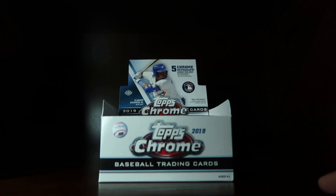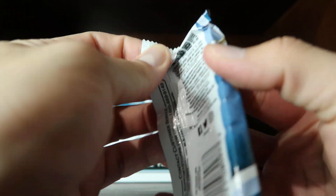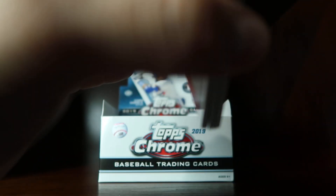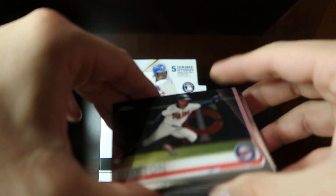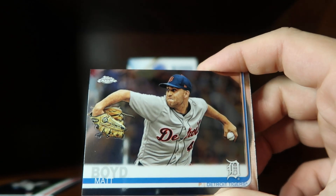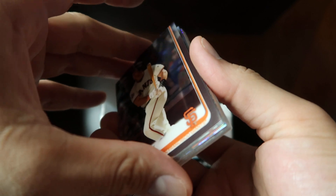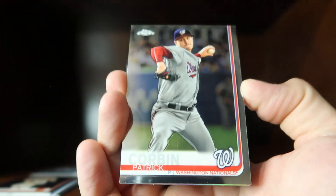Hey guys, this is April in Vegas and we're doing another rip for pack number two from this box that we got from the National. See what we get on this one. We have a Byron Buxton base, a Matt Boyd base, a Buster Posey base, a Josh James rookie card — sleeve that one — and a Patrick Corbin base.